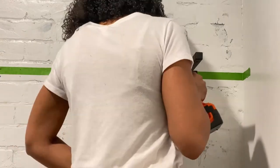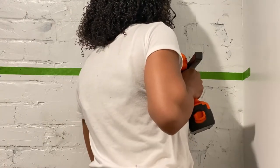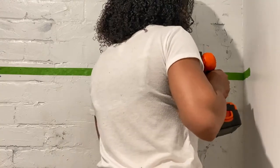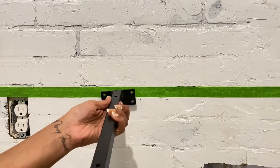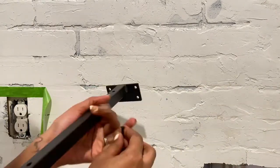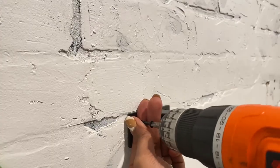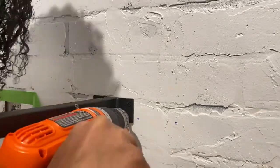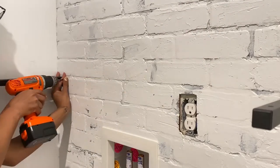Once the pilot holes were drilled, I peeled back the tape and began the process of securing the bracket to the wall with the screws. I'm going to show you this again from a different angle: check to confirm you're within the stud, line up the bracket with the tape, drill your pilot holes, peel back the tape to reveal your holes, secure your bracket to the wall using the screws, and re-tighten once the last screw has been put in place. I installed the remaining shelves this way, using a screwdriver for any tight corners.